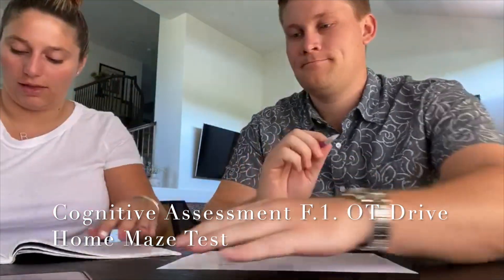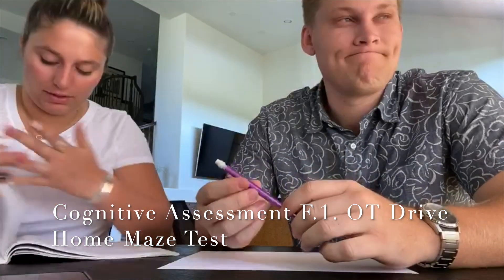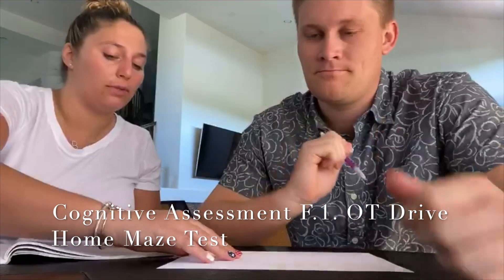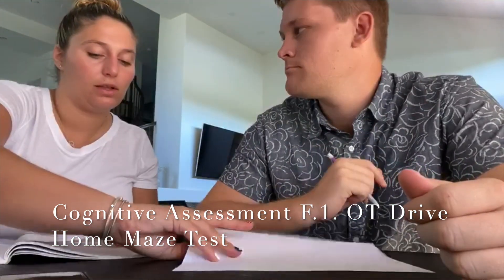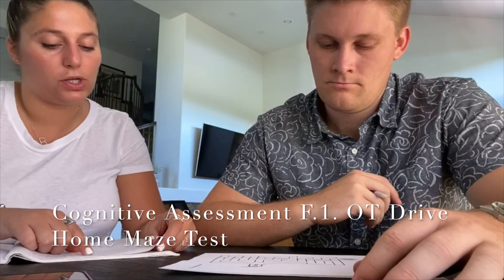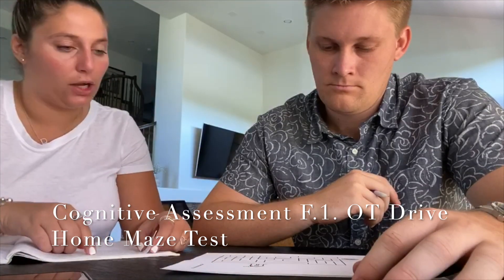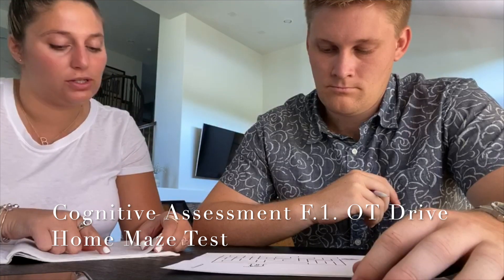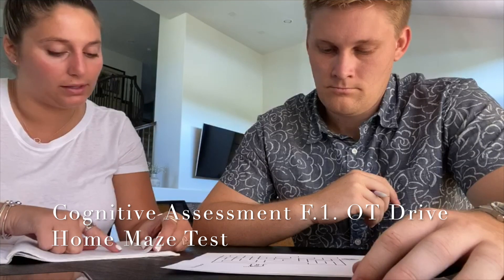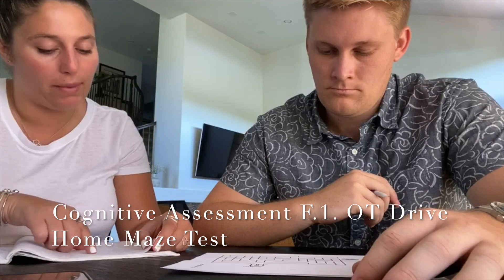Garrett, so we're going to be doing the OT drive home maze test. Super fun. So I'm going to turn this over. Okay, so imagine that this maze allows you to show us the route you would take to drive home. Therefore, do not cut corners. I don't want you to cut corners, and I want you to imagine that the lines are walls and cannot be crossed. I want you to draw your route home with this pencil.